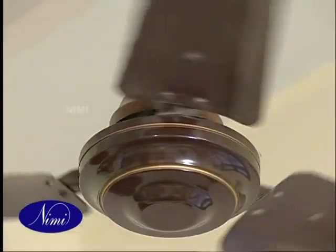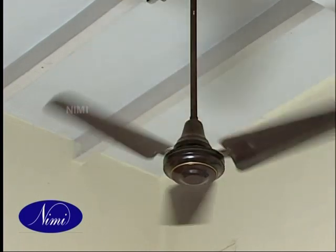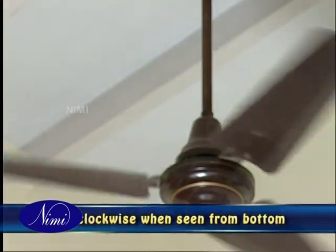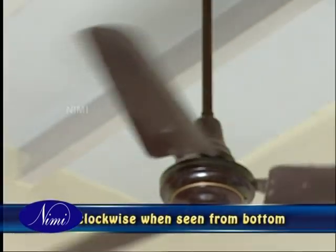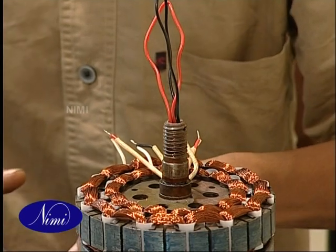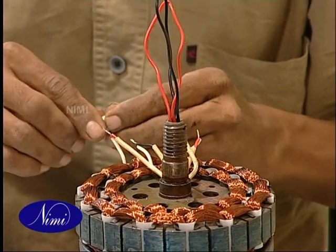Reassemble the fan and test it for its performance for at least 8 hours. Check for the direction of rotation — when viewed from the bottom, it should be anti-clockwise. If found incorrect, you can correct it by changing the connections of either the starting or running winding.